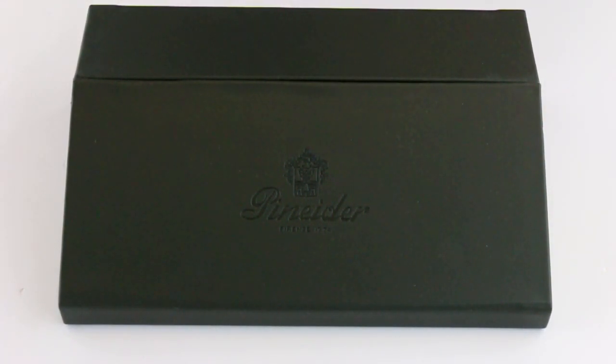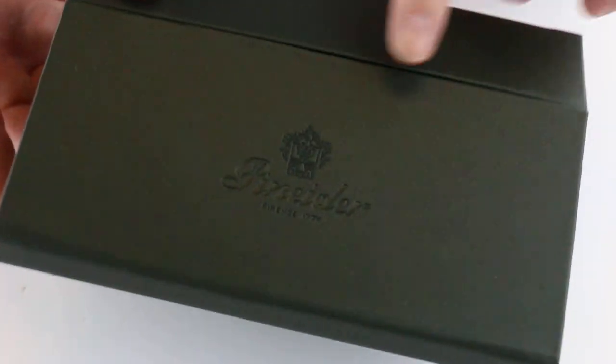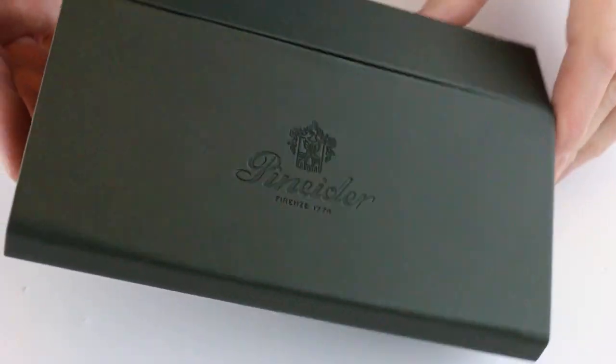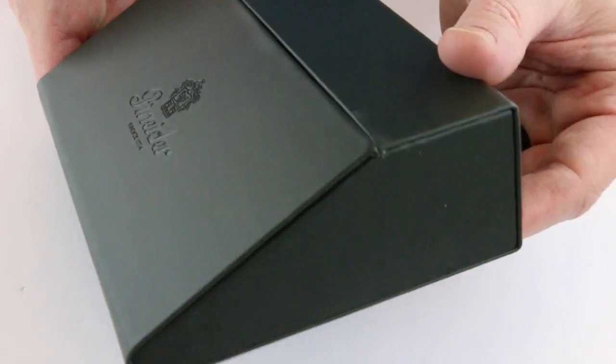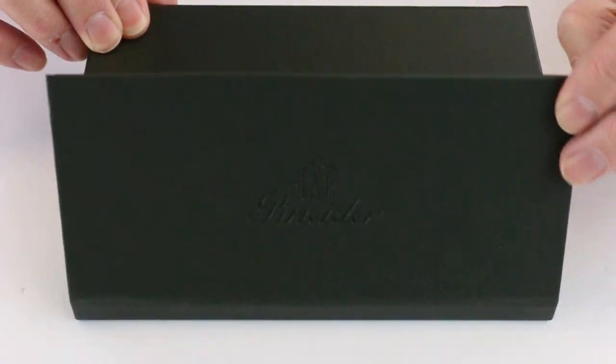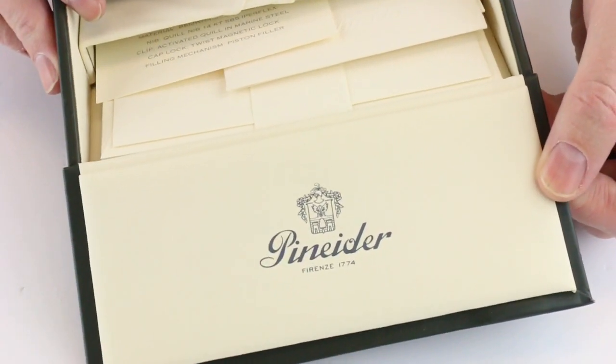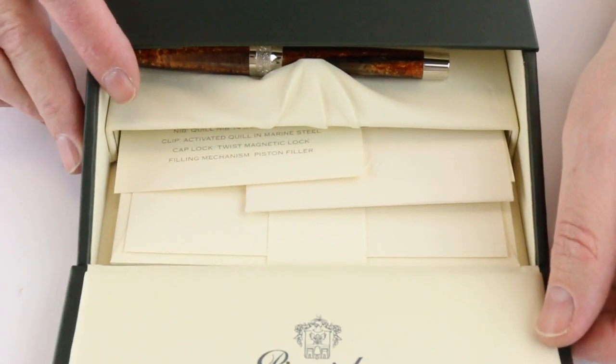This is the Pinnider Arco fountain pen. It comes in a green leather box. The Pinnider logo is embossed on the front of the box lid. The box has a unique wedge design on the shape, and the front has a little flap — a magnetic catch that lifts open with the Pinnider logo on the underside of the box lid.